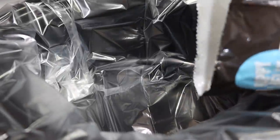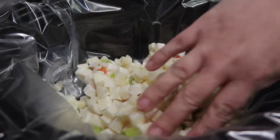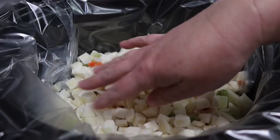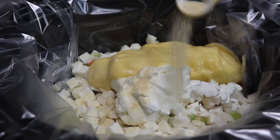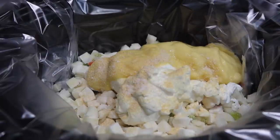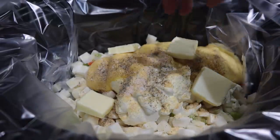For this last potato-themed recipe in my crock pot, I am adding in a 28-ounce bag of the O'Brien hash browns — those are the hash browns that are cubed up and have peppers and onions already diced and mixed in. Then one cup of sour cream, one can of cream of chicken soup, half a teaspoon of onion powder, half a teaspoon of garlic powder, half a teaspoon of salt, and about a quarter teaspoon of pepper. I'm also going to add in about four tablespoons of butter, just kind of set all over.